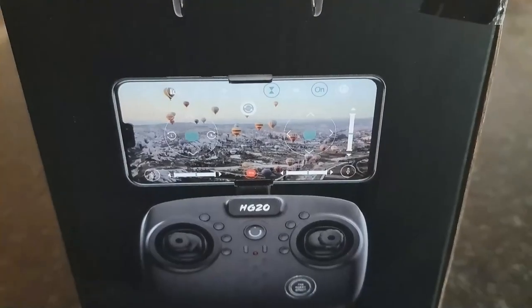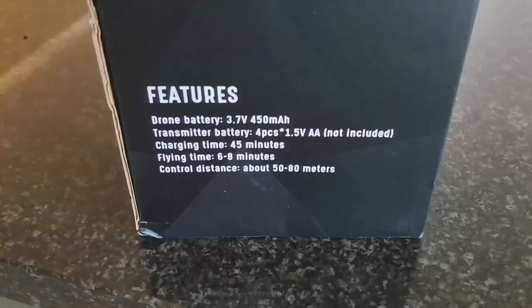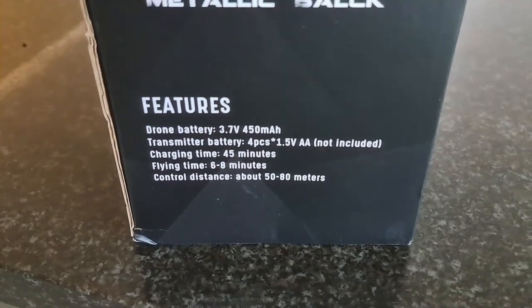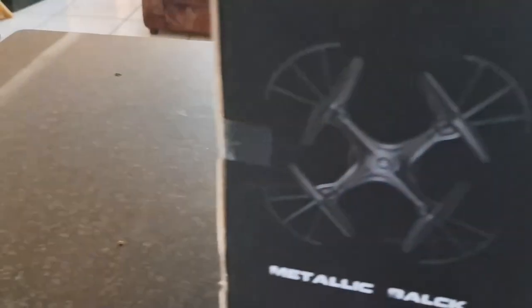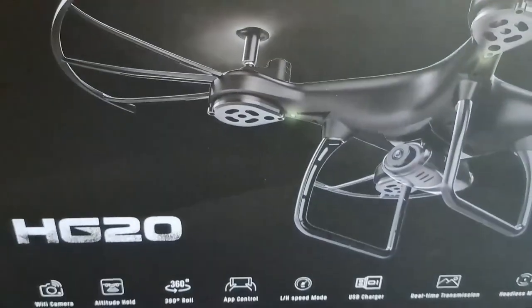Phone is obviously not included — yeah, that's South Africa for you. Drone battery: 3.7V, 150mAh. Charging time: 45 minutes. Flying time: 6 to 8 minutes. It's not going to go very high or very far. It's actually a very basic drone — this thing is not going to follow me anywhere.